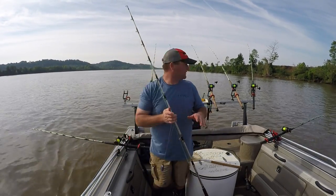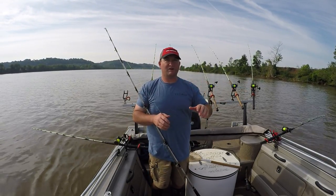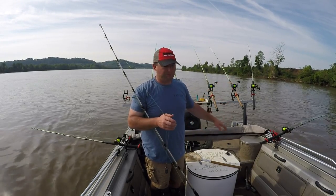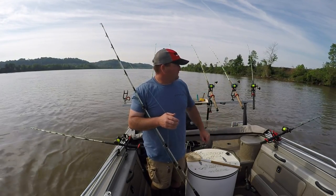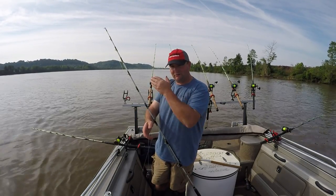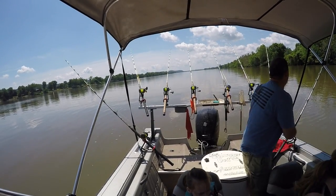I'll give you guys an idea of how much current we have. I put a couple down rods. As I was dropping anchor, I marked a fish right underneath of us, so I dropped a couple down rods straight down. I've got 20 ounces on this just to get it to go straight down to the bottom, and I got 10 on here, and it worked back there a little bit before it settled down.